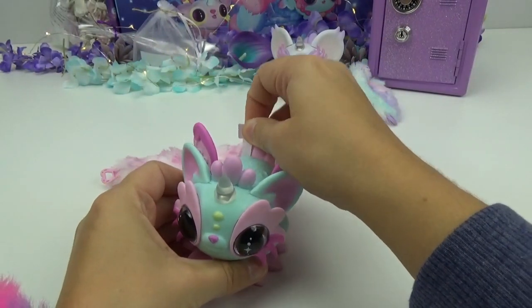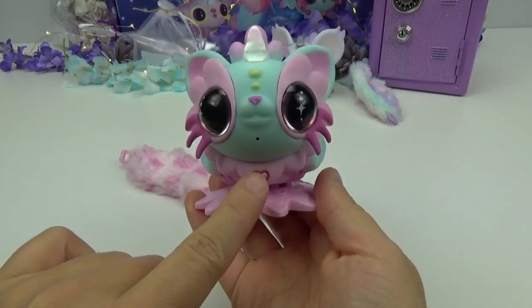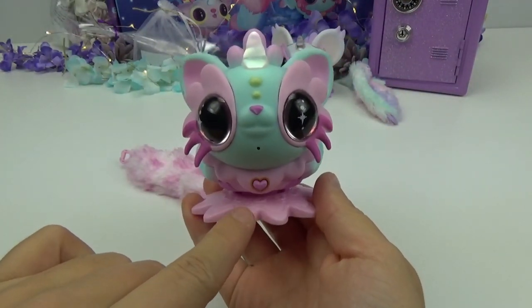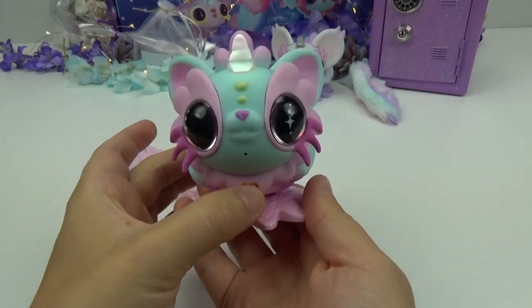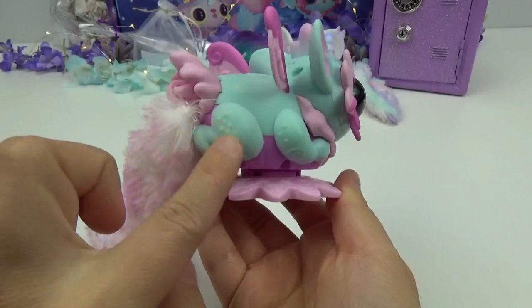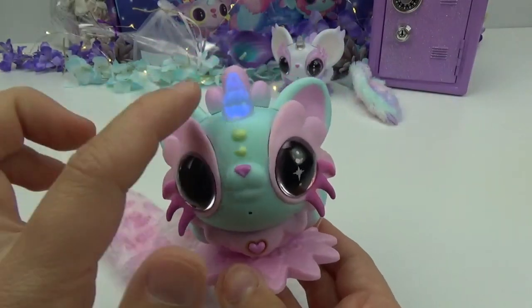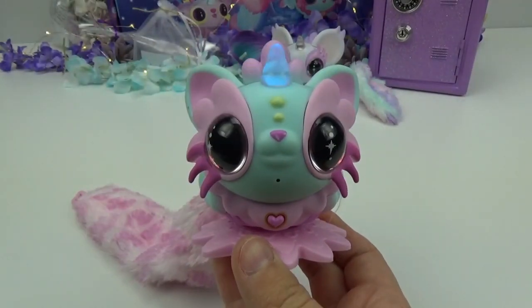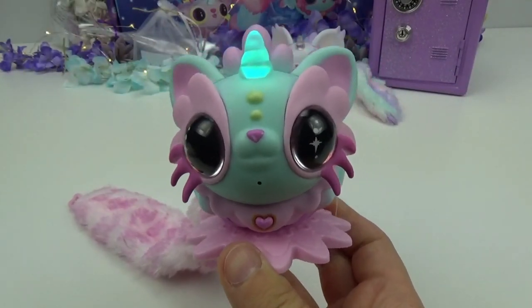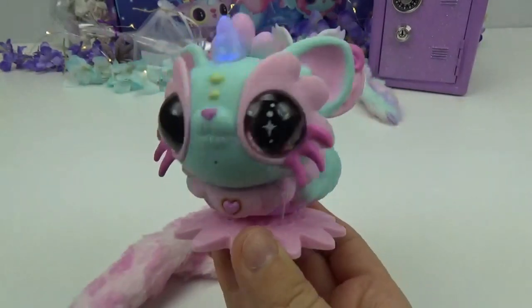Let's see Aurora in action — let's activate her! To power them on and off, you just have to hit this heart button right here. Let's press it! Whoa, look at all of her cute little details! I love it! And her beautiful wings — now her horn is blue! I love it!